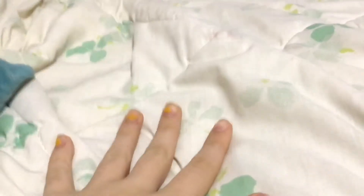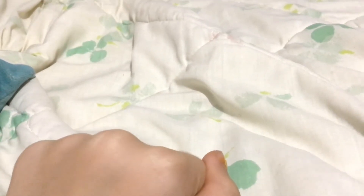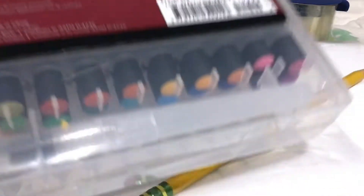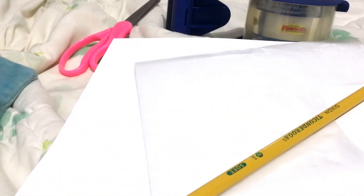Today I will be showing you guys how to make stickers. Now I know there's a ton of other people who made stickers, so if you'd like to see some other people do it, you can go ahead and click one of the many links in the description. You will need paper, clear tape, scissors, parchment paper, a pencil, and any other color supplies that you have and want to use for your stickers.